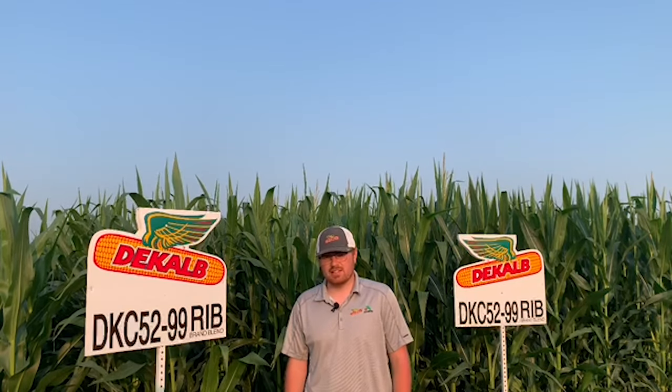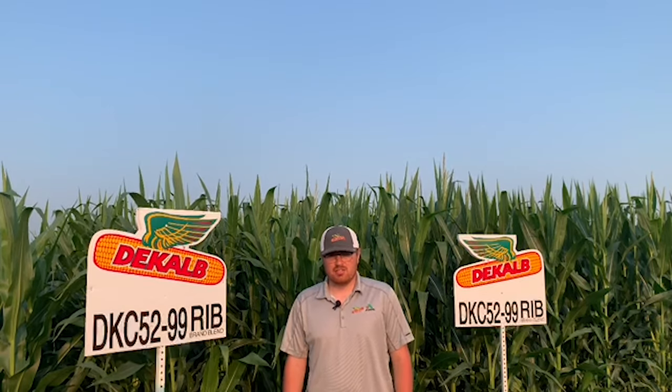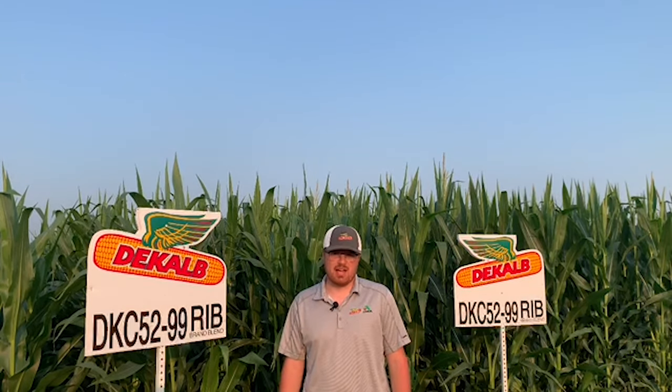It has good overall stress tolerance. That being said, DK52-99 is going to be a product that's best placed on your well-drained medium to highly productive soils, and it's going to do really well under high yield management. DK52-99 is a product with medium plant height with a semi-fixed ear, and we're going to want to plant it at medium to medium-high plant populations.